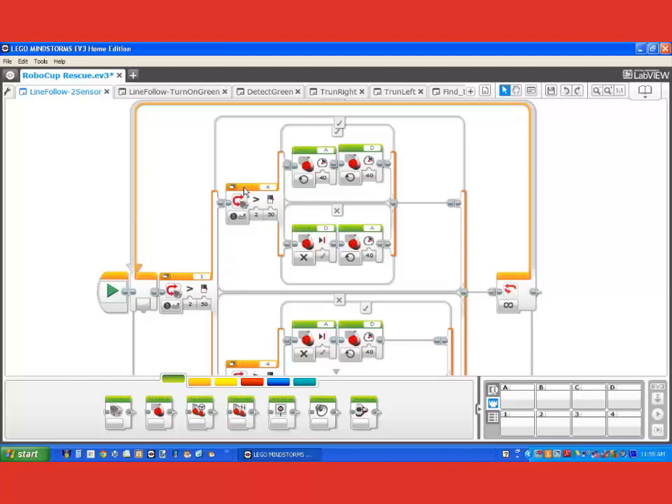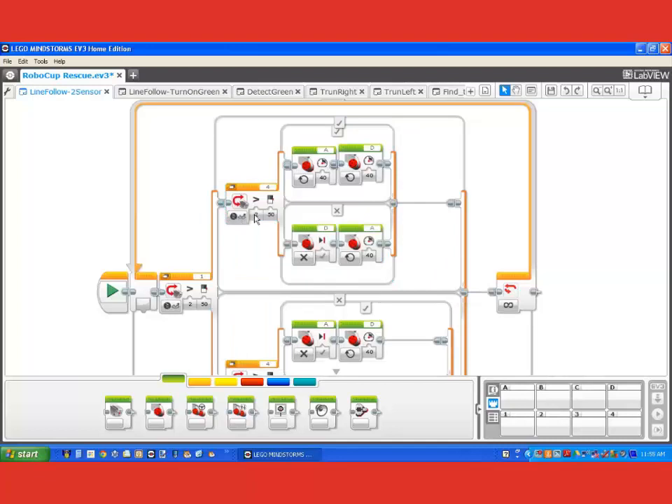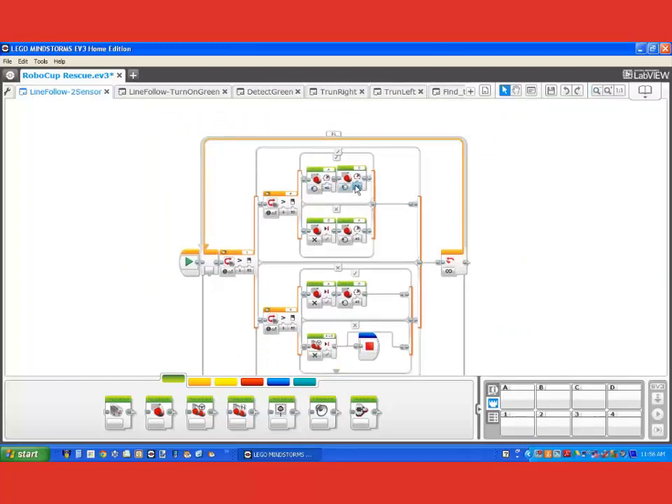The second switch block is monitoring the colour sensor on port four. Port four is the left-hand sensor and port one is the right-hand sensor. Again, it's the colour sensor set up to compare reflected light against the number 50. If the reflected light value is greater than 50 it executes the top of the switch block; if it's less than 50, the bottom. Because we have three switch blocks nested one inside the other, we have four possible execution paths or four possible scenarios.